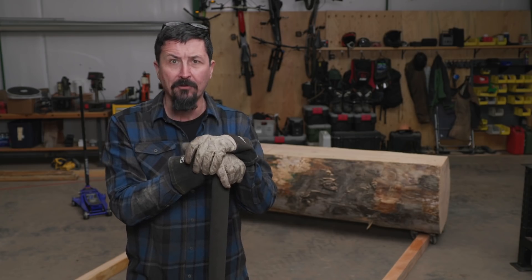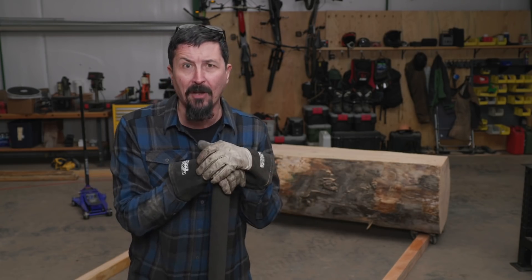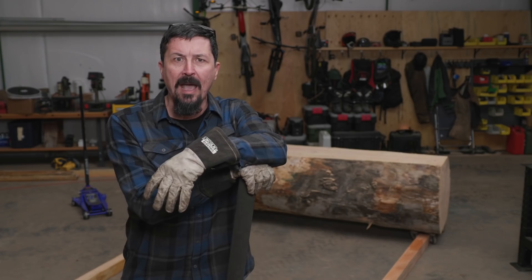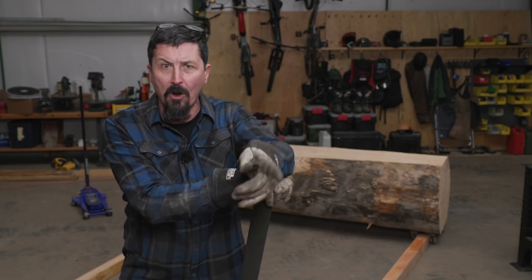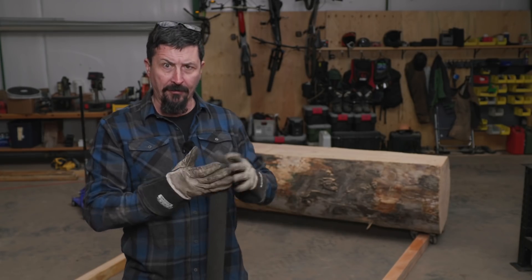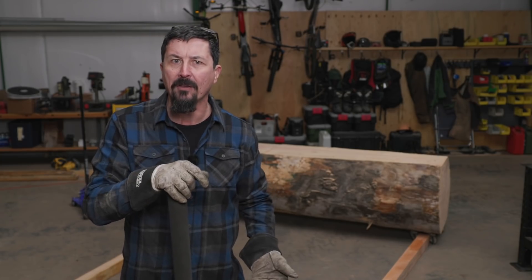I understand, of all people, I understand that I could do this on the Lucas sawmill. I understand that because I have a Lucas sawmill. It's not always about that. My granddad said there's more than one way to skin a cat, and because a man does something one way doesn't necessarily mean that that's the wrong way. What I think is not being understood is that this channel — I try hard to demonstrate how to do stuff multiple ways.